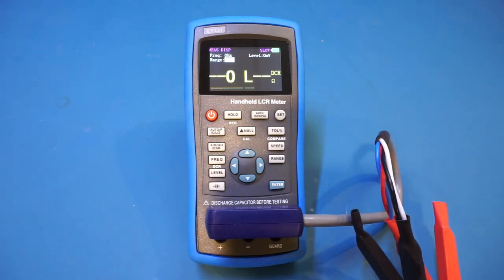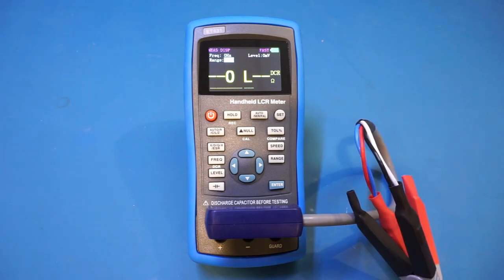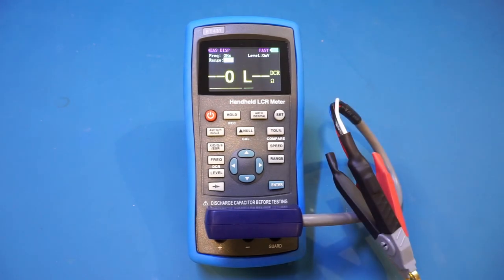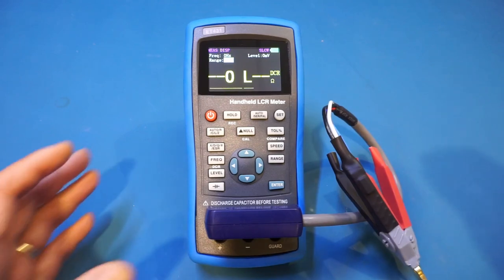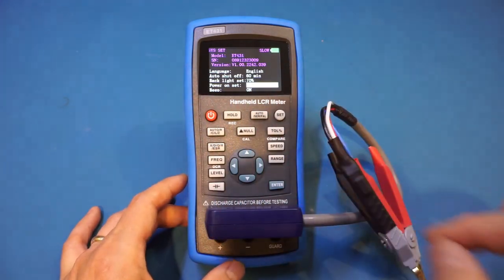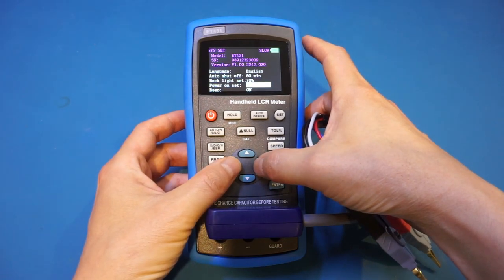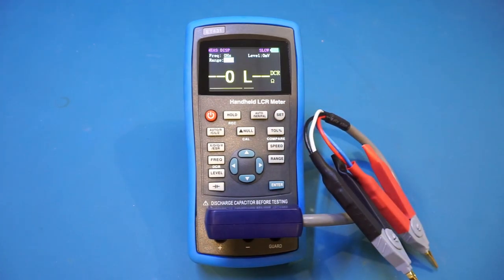You can also change the measurement speed by pressing the speed button — there are three options: slow, medium, and fast. Slow takes longer but gives more accurate results; fast averages less so the reading will jump around more. I prefer accurate measurement over speed, so I keep it on slow. There are also system settings accessible via the Set button, including a power-on setting where you can choose to restore default settings each time or recall the last state prior to powering off.